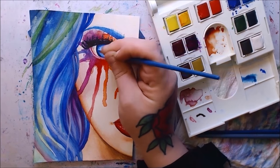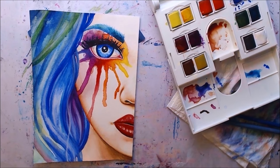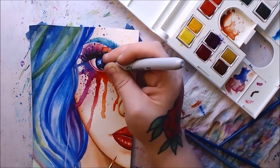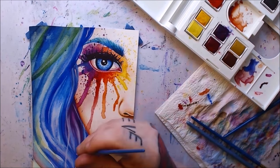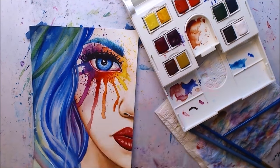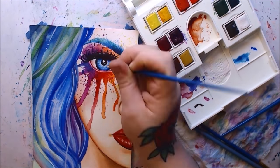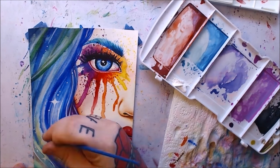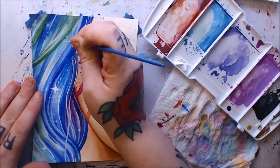Even just looking at the pans, the Winsor & Newton's are not reflective at all, while the Prangs are super reflective. I used Canson 140-pound watercolor paper from a watercolor pad. The Winsor & Newton's stayed wet a lot longer — they didn't dry as quickly as the Prangs did. That's good for some artists, but if you like to work quickly and have to wait for it to dry, you'll be sitting around longer — it really depends on your personal style.